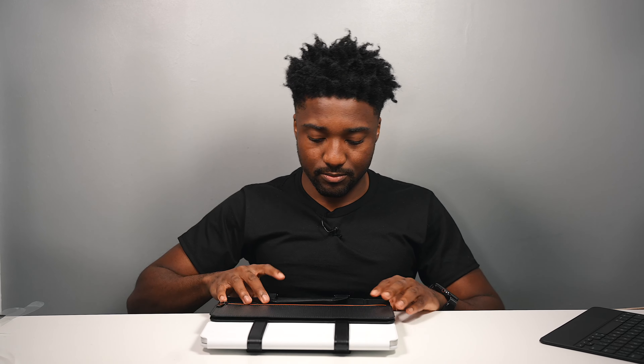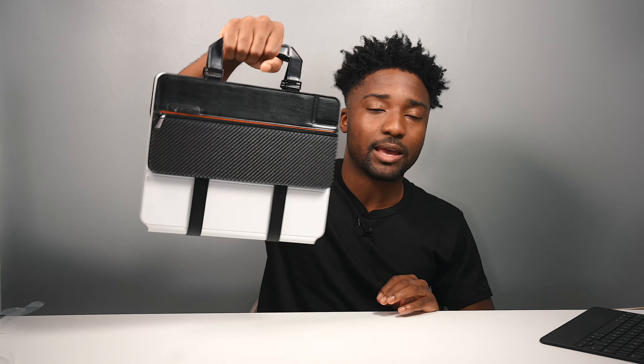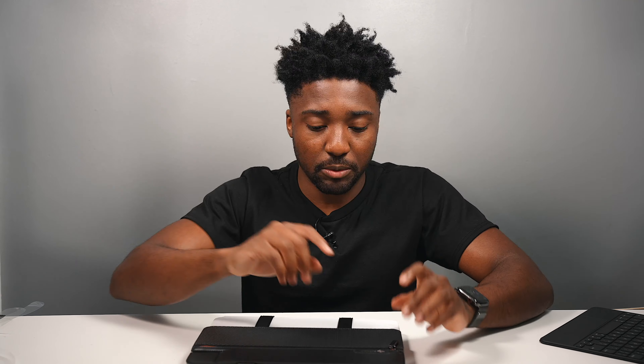Now you have your iPad and whenever you're ready to go you have the handle — and you're good to go. This is sick. This would be a great thumbnail shot. The moment of truth is the zipper right here — this is going to be replacing your tablet bag.